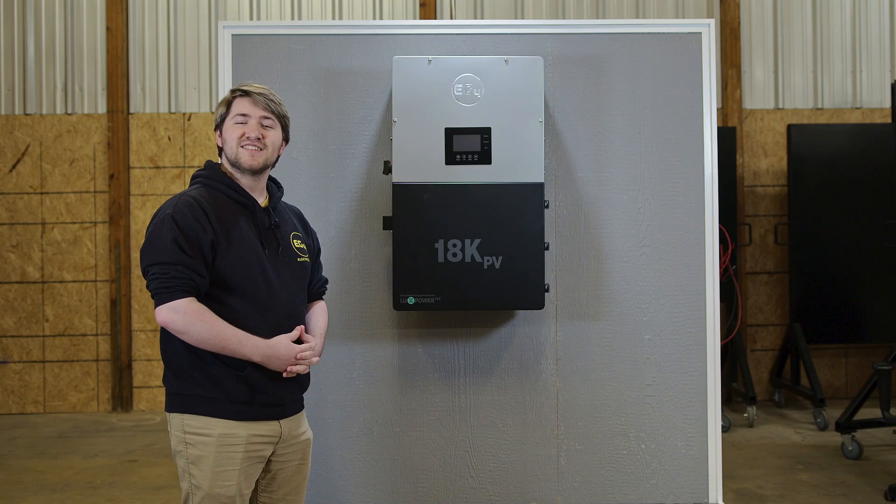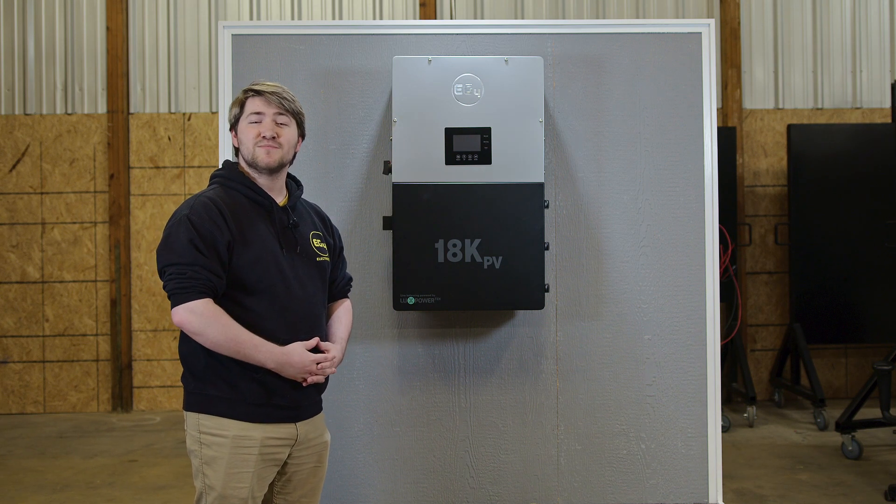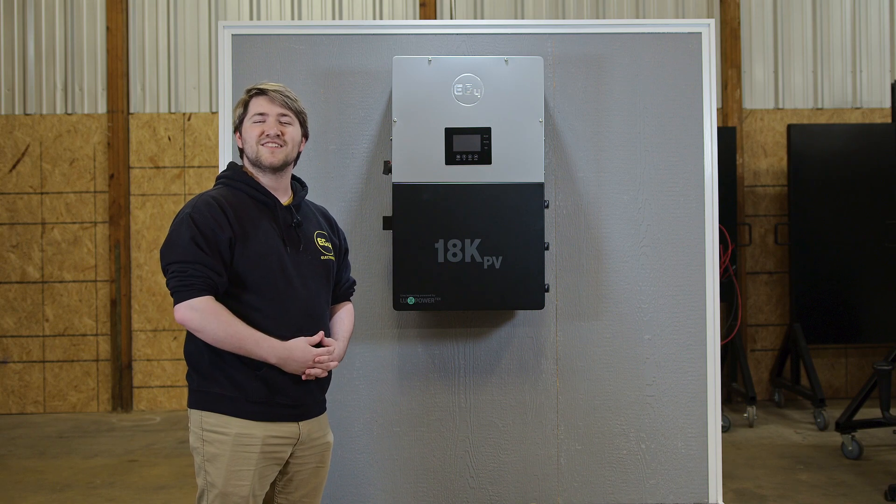Thank you for watching our unboxing video for the EG4 18K PV Inverter. Leave a like, comment down below, and subscribe to be notified for future video updates. I'm Braden from EG4 and I'll see you next time.